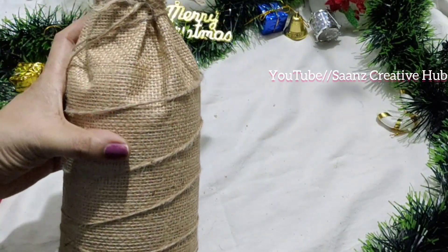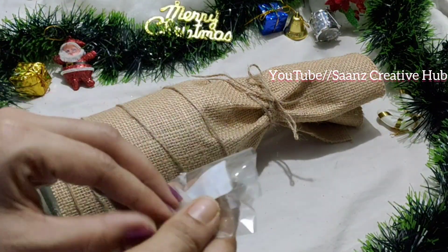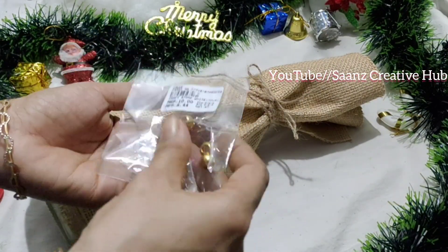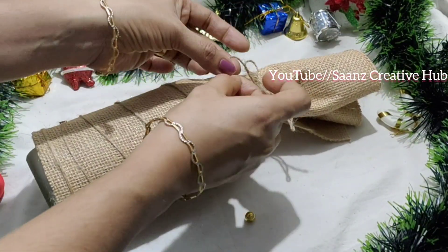This is the shape of the bottle. I will cut it into the bottle and cut the thread into the bottle. I am going to make it a little bit.